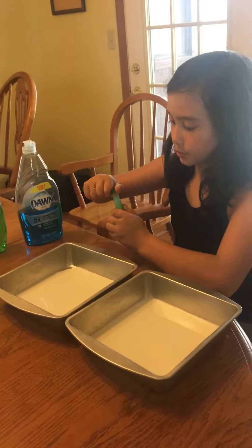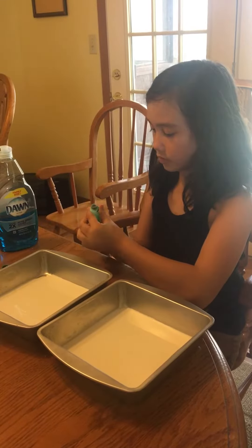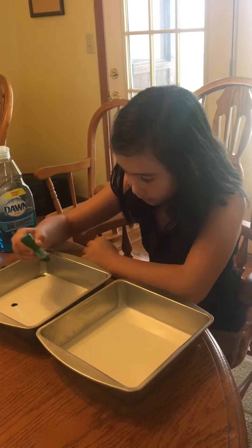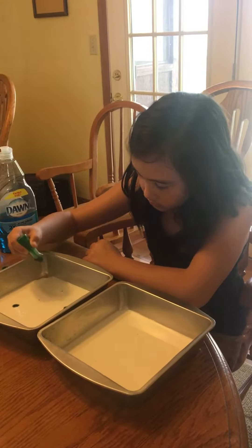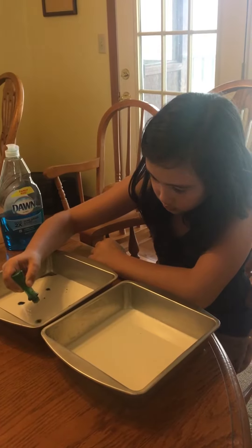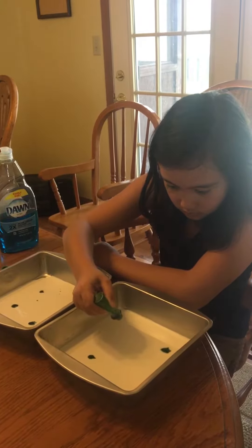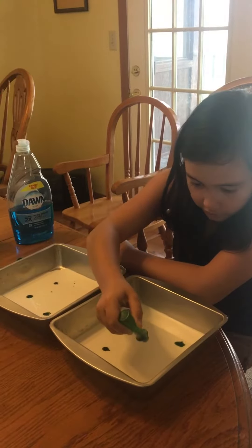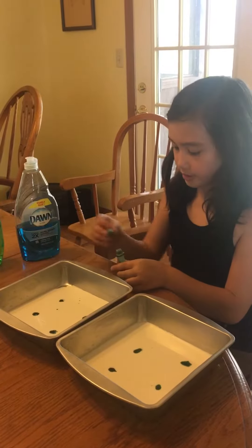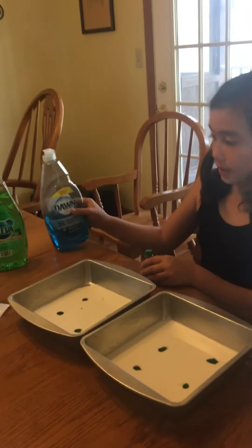And then you have to put a few dots of food coloring carefully. I'm doing four each tray. And my hypothesis is that Dawn will make the biggest reaction.